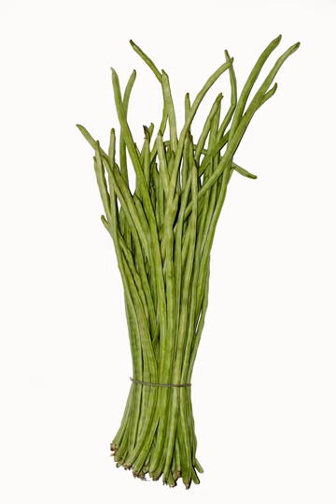The crisp, tender pods are eaten both fresh and cooked. They are at their best when young and slender, and are sometimes cut into short sections for cooking uses. As a West Indian dish, they are often stir-fried with potatoes and shrimp.